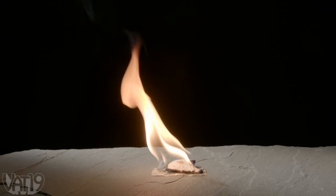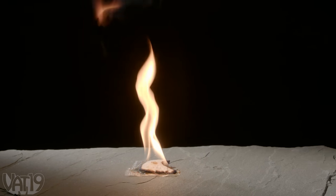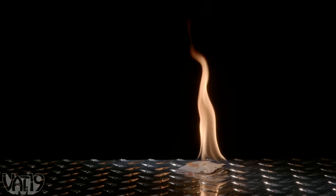Each paraffin wax fire starter burns with a 10-inch high flame for up to 10 minutes. They're rugged enough for your survival kit and handy around the home. So use them anywhere you need to make a fire.